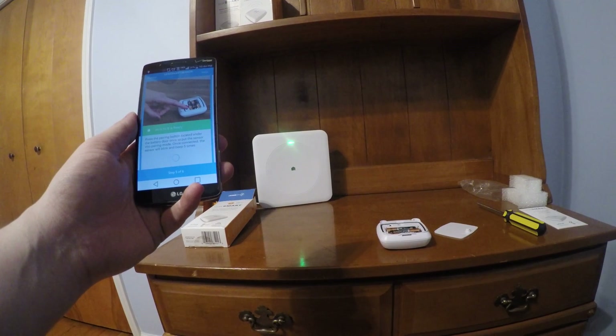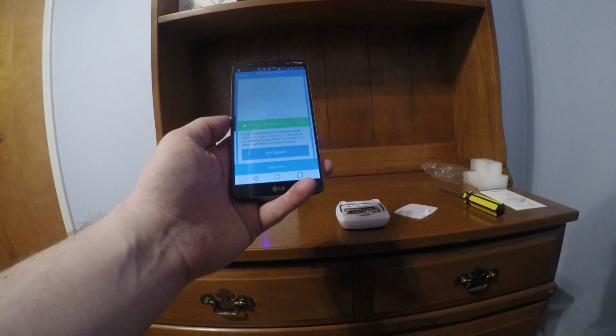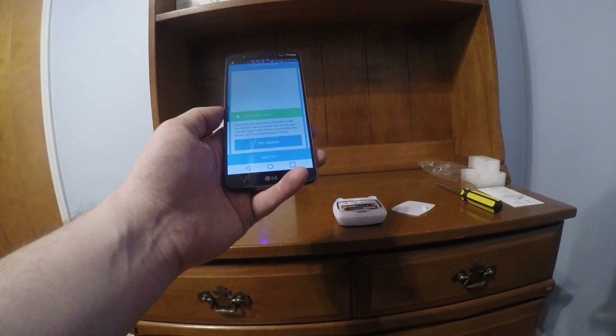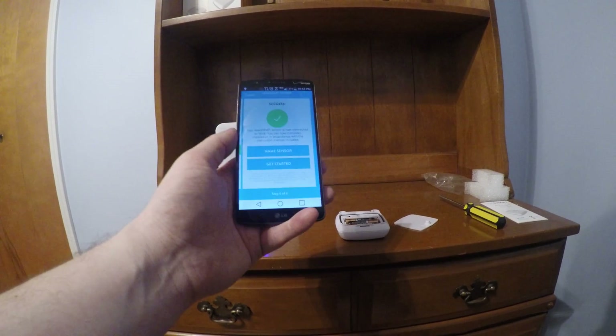There we go — green light. Should be good. It says it will beep five times when it's paired. Sometimes you get this 'try again' message on here, but you just have to kind of wait it out. Sometimes Wink is just a little bit slow. There we have it — success.